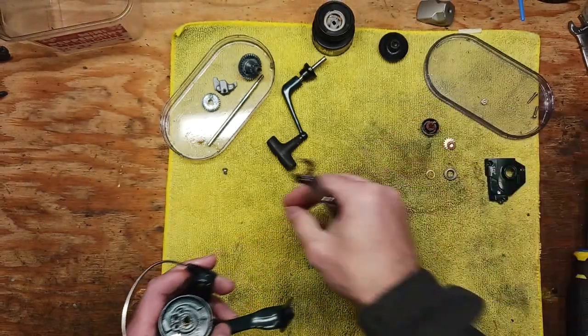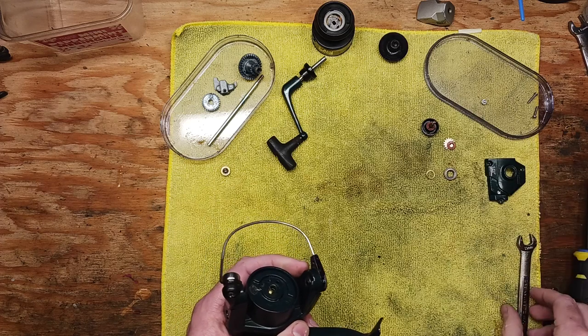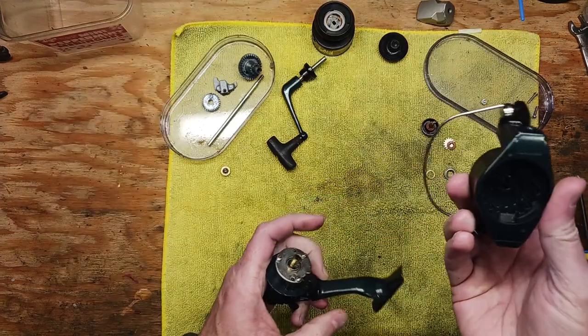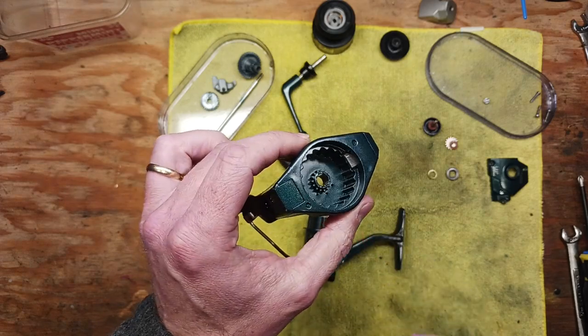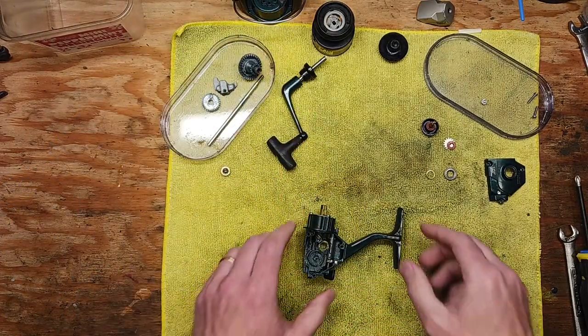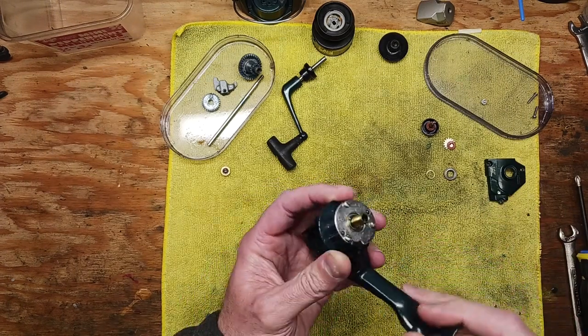This is a 10 mil nut here, this rotor nut. I'm just organizing all my pieces and parts because it's all going to go right back together again. Cleaning is key here — getting all the sand, dirt, grit, anything that's built up underneath here. We're going to put that off to the side and focus on this part of the reel for now.